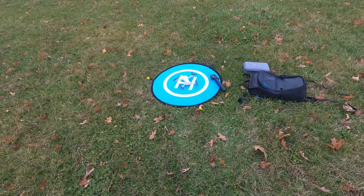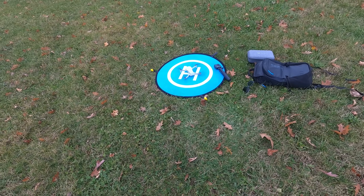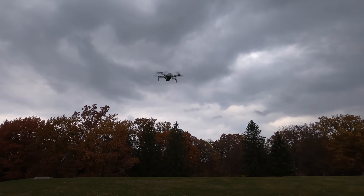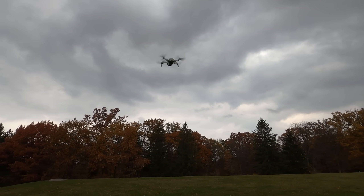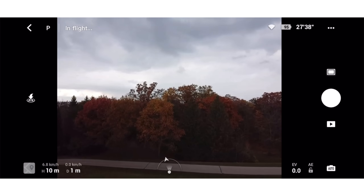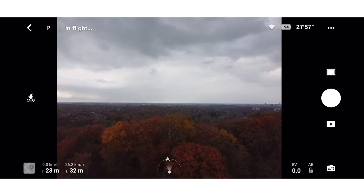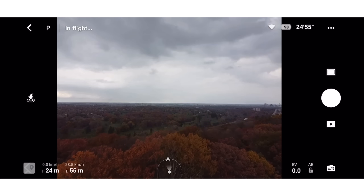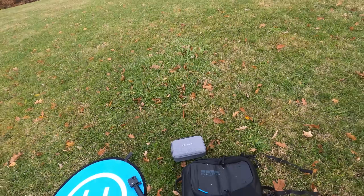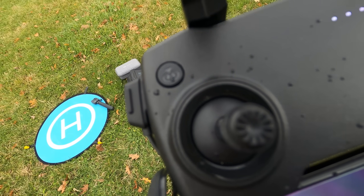So let's start up the props here and launch the drone. There it is. So now we'll go for a quick flight and we'll bring it home. As you can see, we are getting some snow now. Let's do the first return to home — we're going to press the return to home here and see what happens.